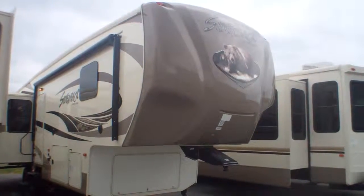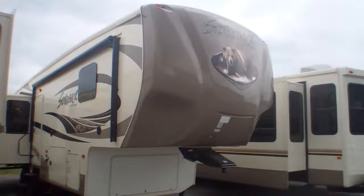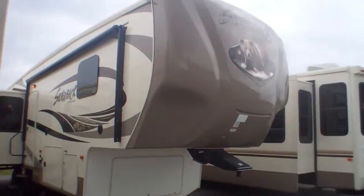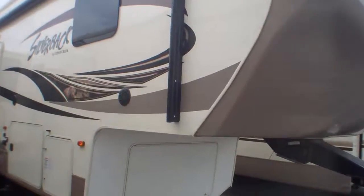Welcome to Primo Trailer Sales and a first look at a 29IK Silverback made by Cedar Creek, one of the premier brands in the RV industry. Construction that's really second to none. You have hand-laid gel coat here similar to what you'd find on a stunning yacht in the Mediterranean, but brought into the RV world.